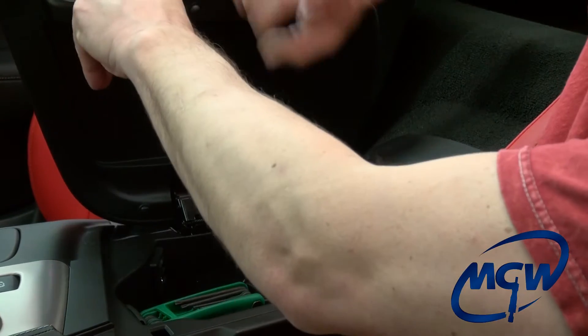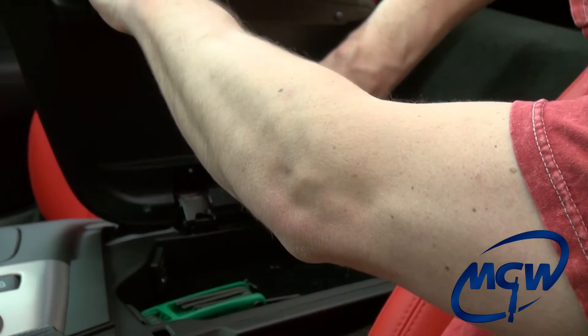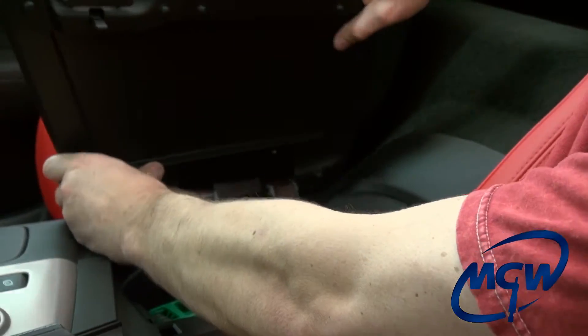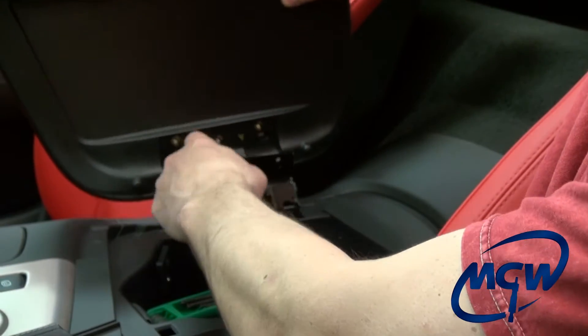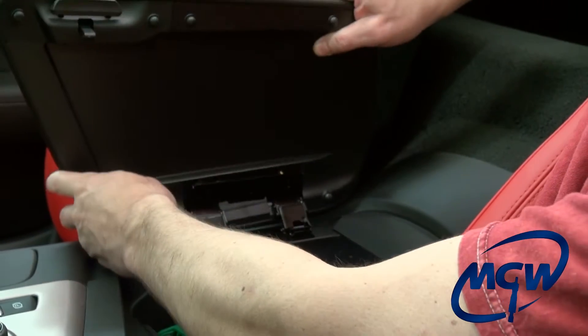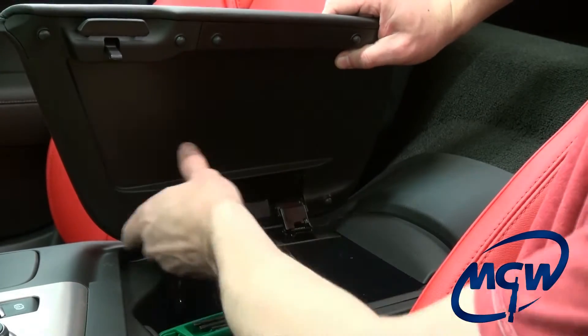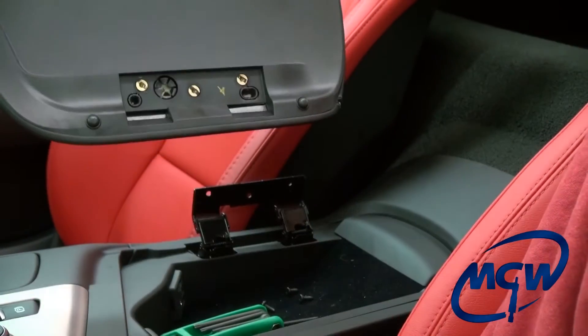One difference between this and the C6 is that once you get the three screws out there is a little tab here that pops into this hole. It comes out easily but you've got to make sure that you snap it back in. When you pull it out it takes a little pop.